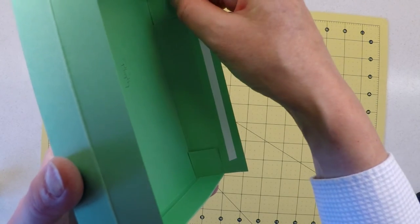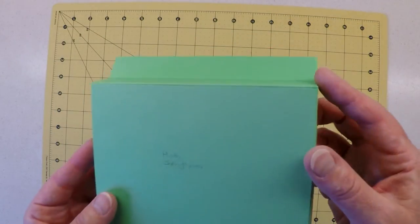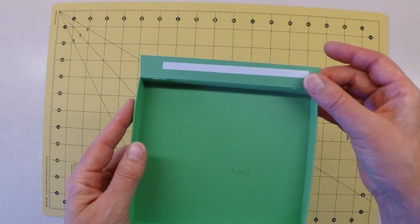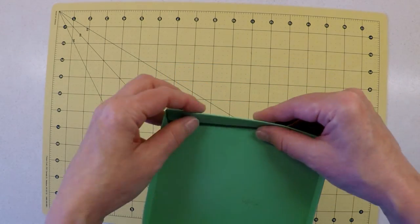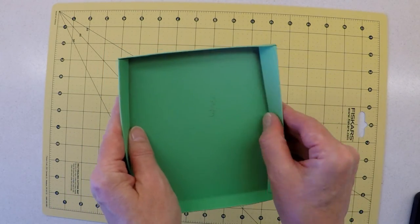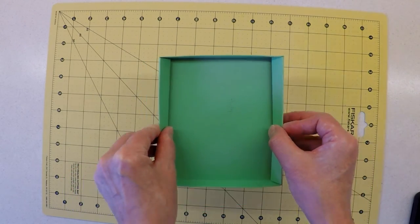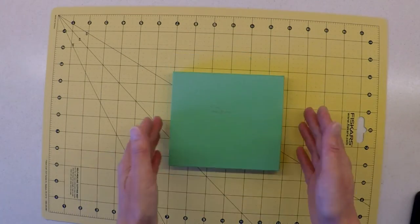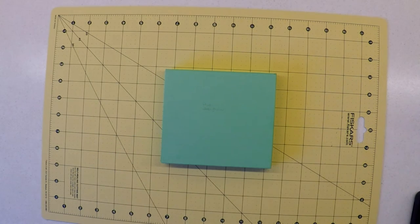With those corners nicely formed, our next task is to apply some glue along these remaining two flaps and glue them onto the inside of the plinth — and that will complete this part of the project.